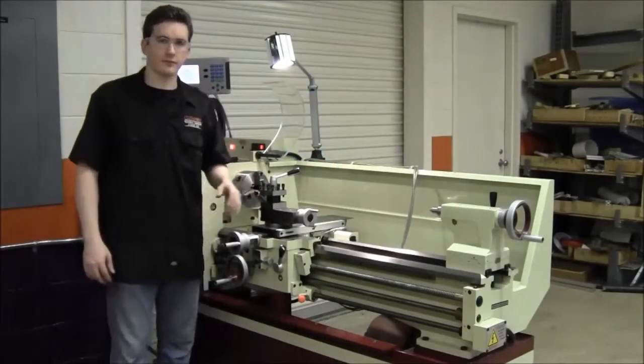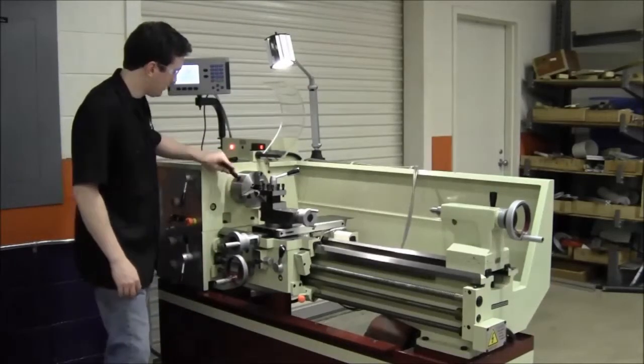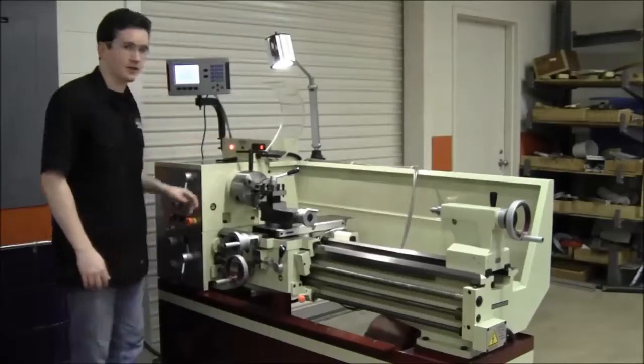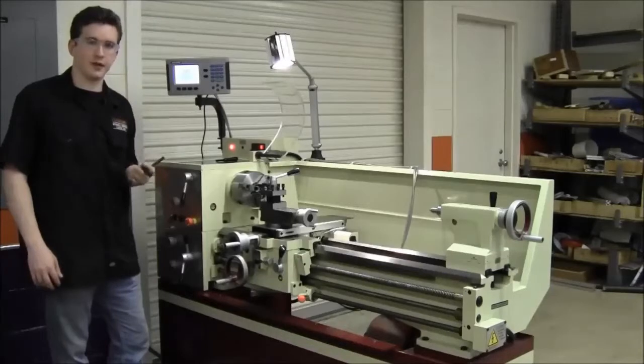Before we begin machining on an engine lathe, there are several important safety aspects to be aware of. The first: under no circumstances, leave the chuck key in the lathe. If the lathe is turned on, this can be thrown at you, causing serious bodily harm.